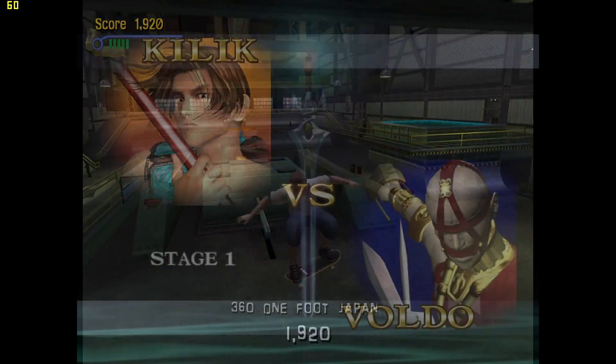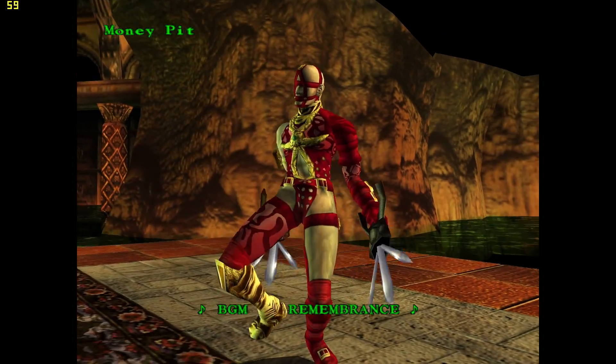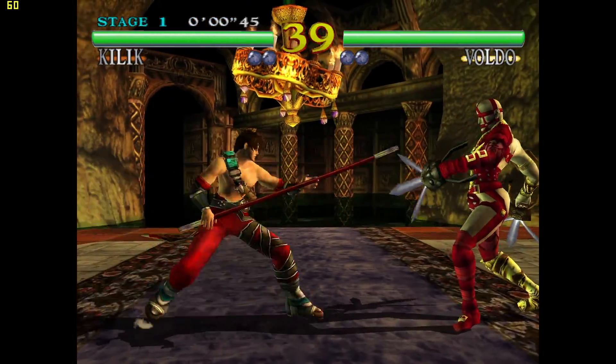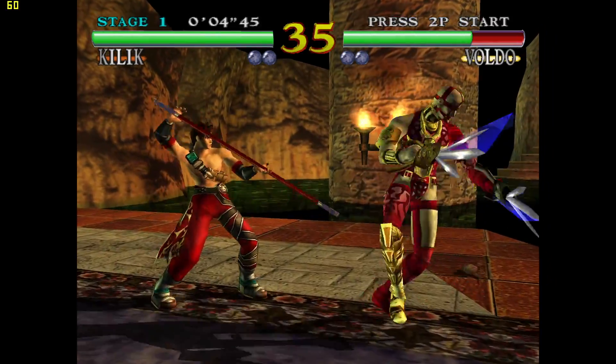Next up we have Dreamcast using the ReDream emulator. This is capable of running Dreamcast games at 4K and over. This is the original Soul Calibur and it looks beautiful at this resolution.